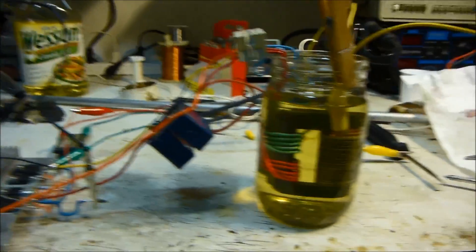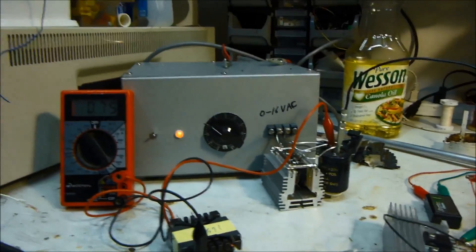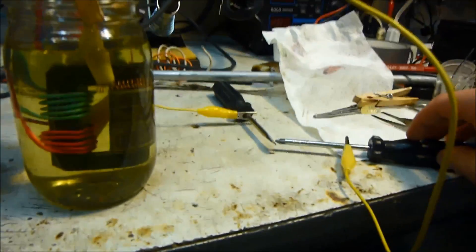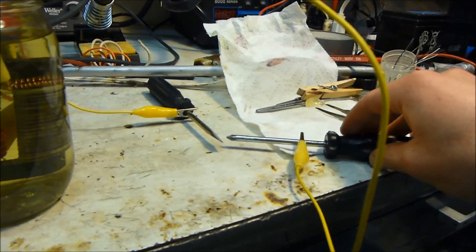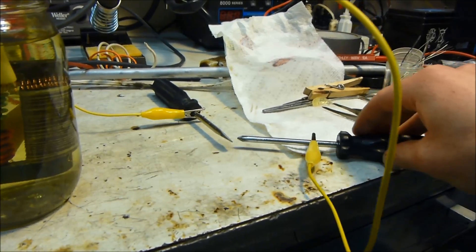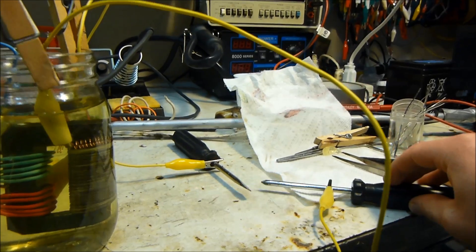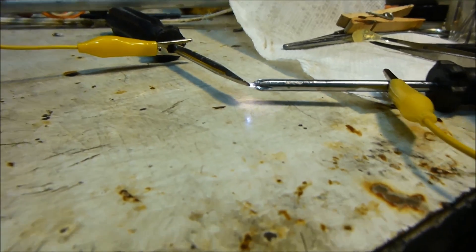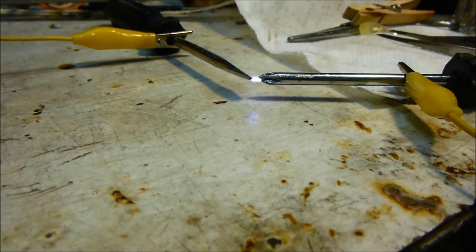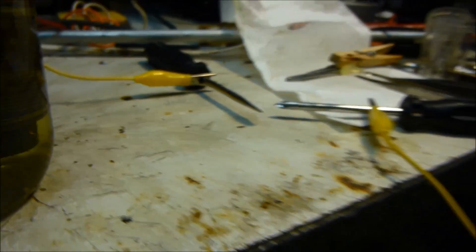When I hear it, it sounds like a flyback. We'll put it up to 30% and see what happens. Nothing. 50%? That should be about 8 volts. Nothing. 80% — oh, it's working! Look at that. Not real big, but it's not bad at all for a homemade flyback.